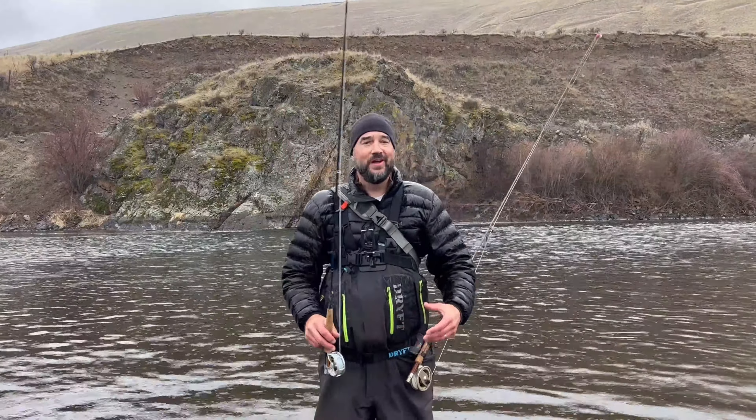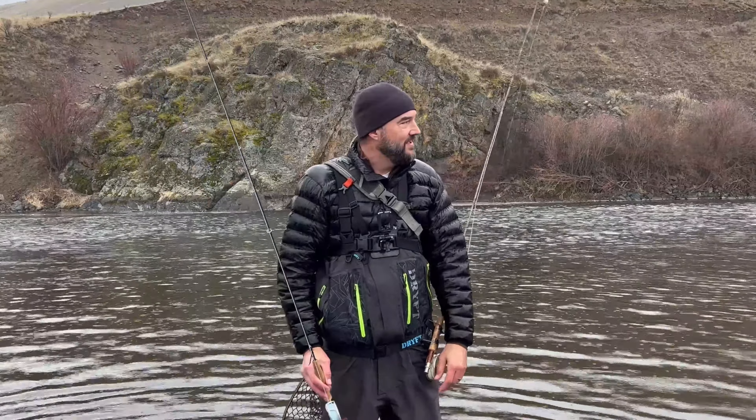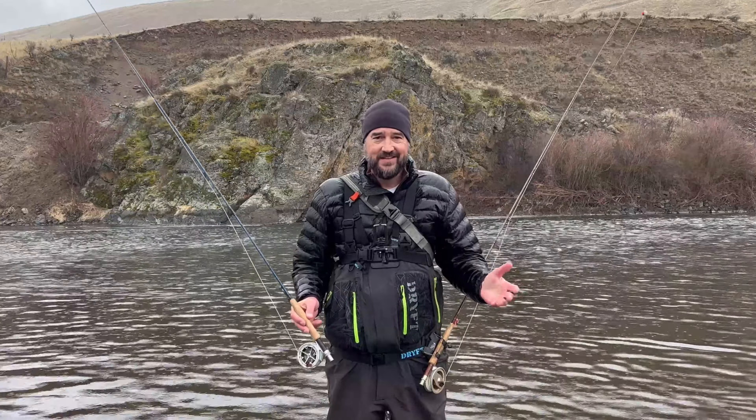Hello there. Welcome to another beautiful liquid sunshine day here in Washington State. I'm out here fishing my favorite river in my favorite spot. No, James, this is my favorite spot. And I haven't caught anything yet, but I thought, you know what, here's a great opportunity to talk a little bit about fishing waders.